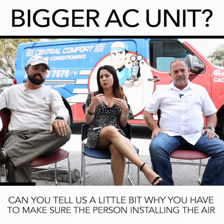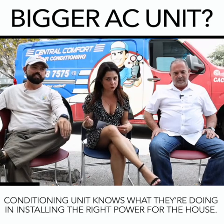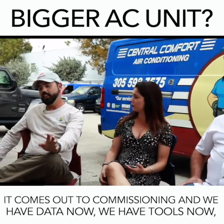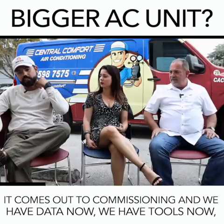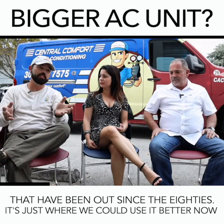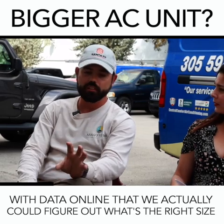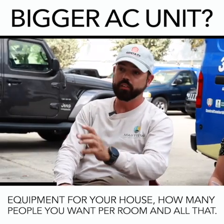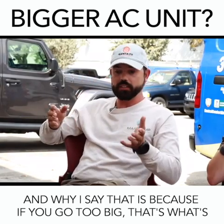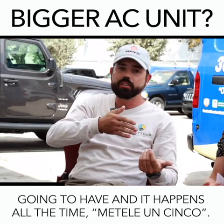Can you tell us a little bit why you have to make sure the person installing the air conditioning unit knows what they're doing and is installing the right size for the house? It comes down to commissioning. We have data and tools now — it's been available since the 80s — and we can figure out what's the right size equipment for your house, how many people you want to put in each room. If you go too big, that's what you're going to have, and it happens all the time.